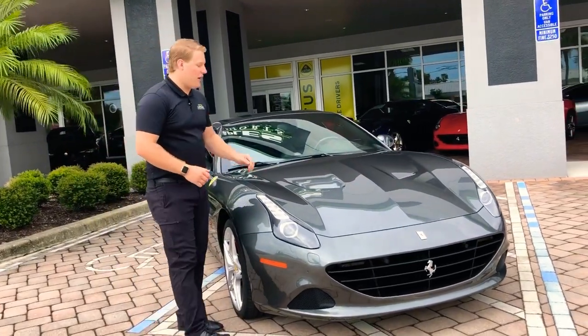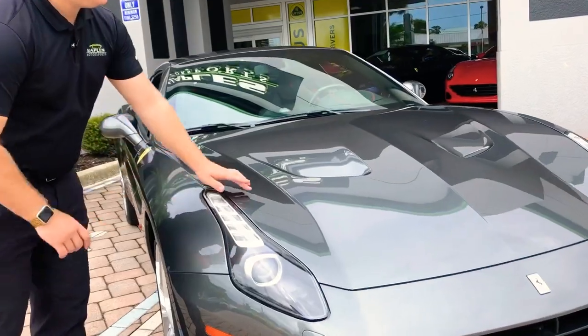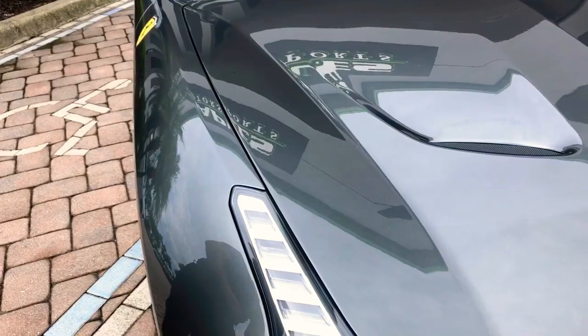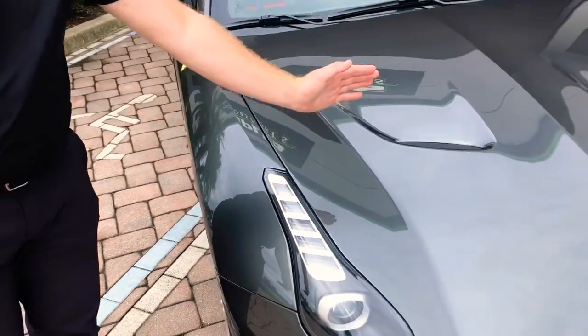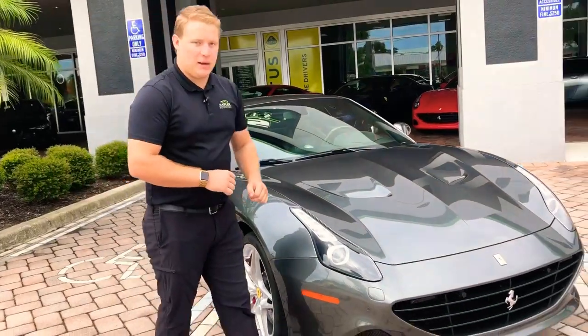A couple things to mention on the front end — this car does have a partial clear bra protection film. You can see the line here. That's going to prevent you from having to do any paint repairs from rock chips. If any rocks come in contact with this part of the hood, the film's going to take the brunt of the hit with not much damage to the paint.